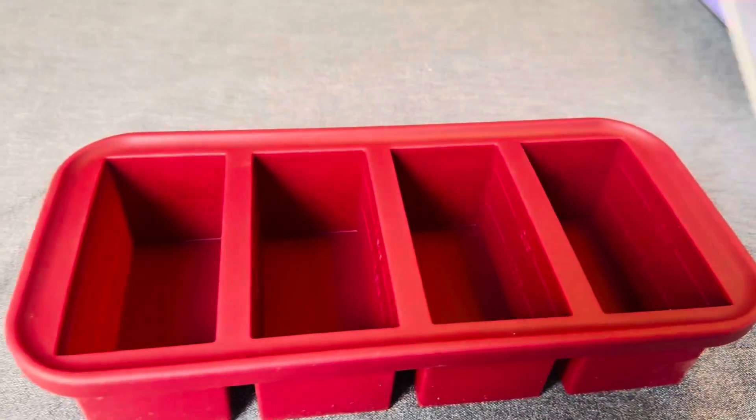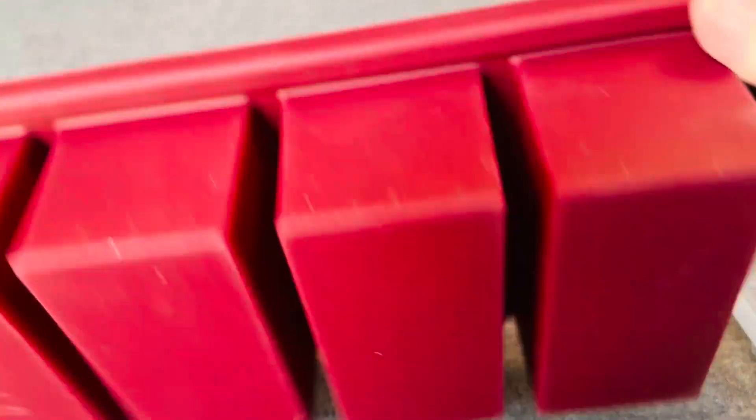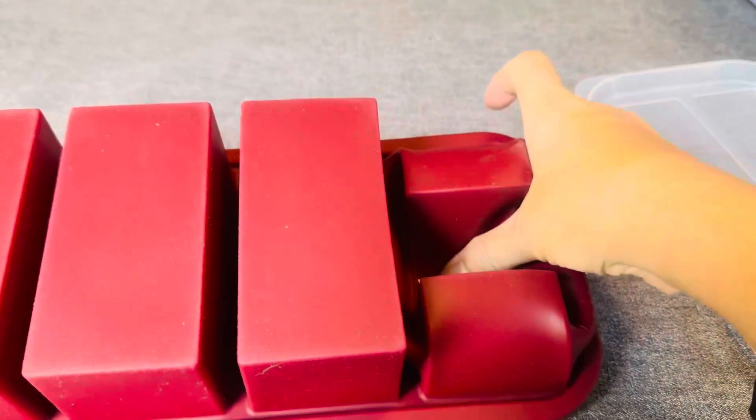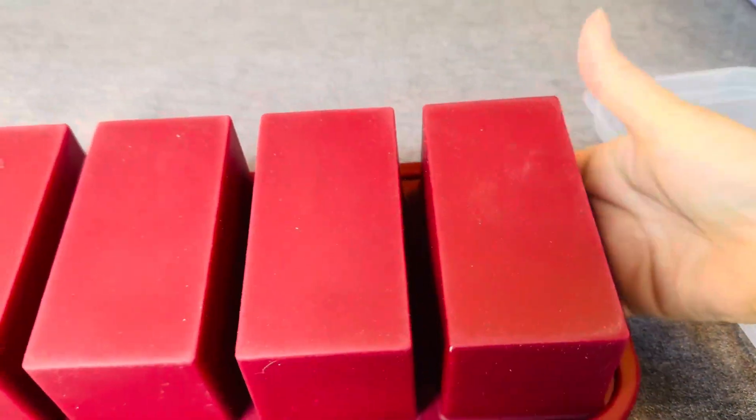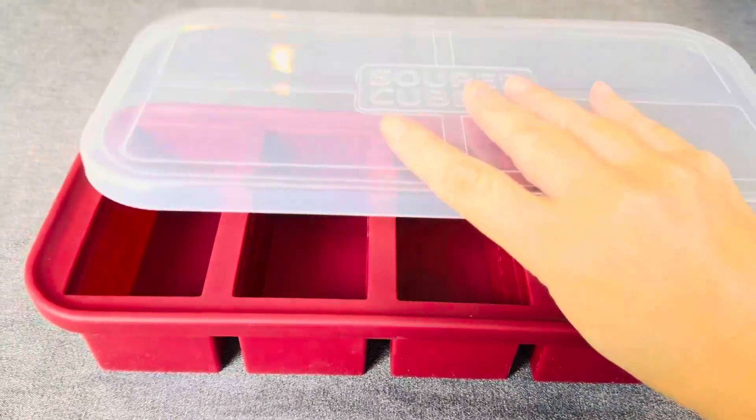What I love using this for is leftovers. Sometimes I'll do one cup portions of chili or spaghetti sauce. Then all you have to do is invert it, put it through, and you can just pop it right into a pan to heat it up if that's how you want to heat it.